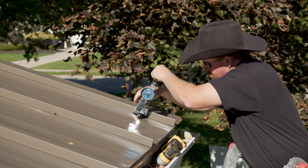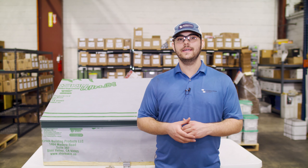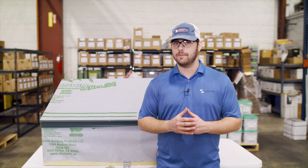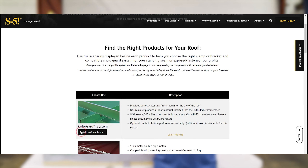We released a couple of videos with Sean Haddock from S5 about how to choose the right snow guards for you and how to install ColorGuard step-by-step. S5 also makes it super easy to choose the right products for your project — whether it be a snow guard, solar, or utility system — by offering an easy-to-use configurator, and I'll link that for you in the description below.